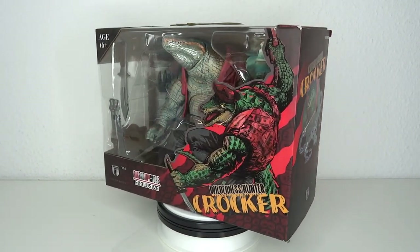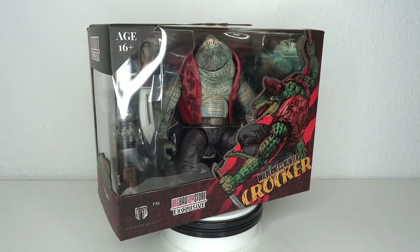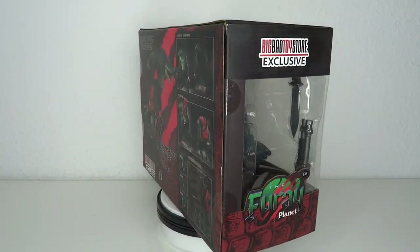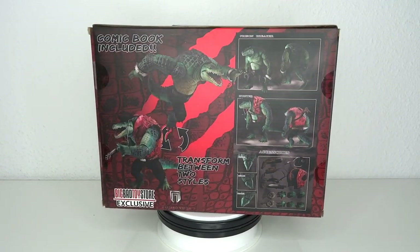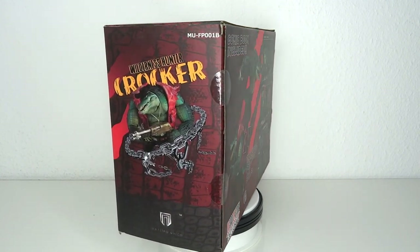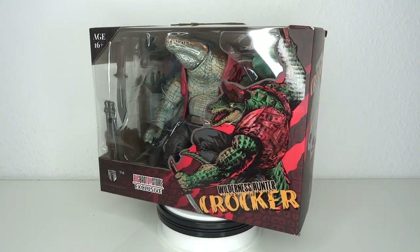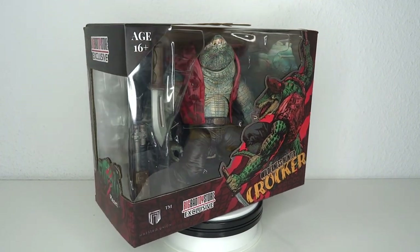It's TMNT time! Hello and welcome to another figure review. Today we're going to have a look at the Maestro Union Furai Planet Wilderness Hunter Crocker figure. You might be looking at this and wondering, well where's the TMNT part? Didn't you just scream TMNT? Well, it's not officially TMNT, but this figure kind of looks like Leatherhead — big alligator with a hat and a jacket and a bunch of chains and guns and whatnot, big knife. Tell me that's not Leatherhead. That's obviously why I got this one.